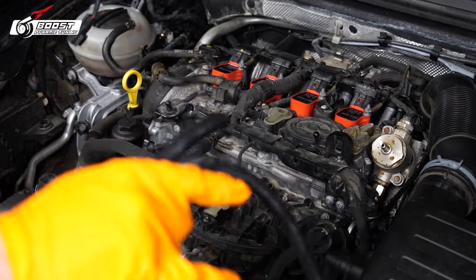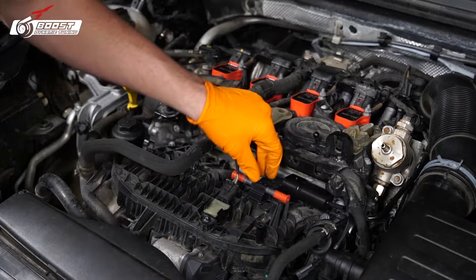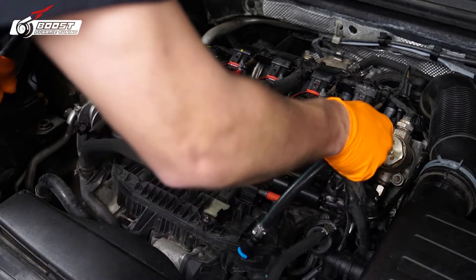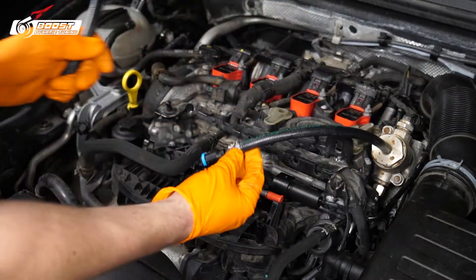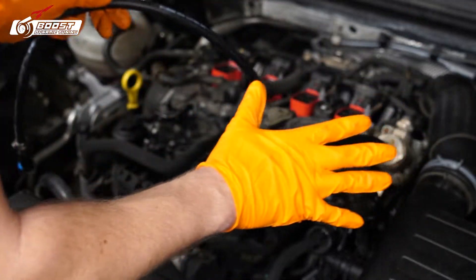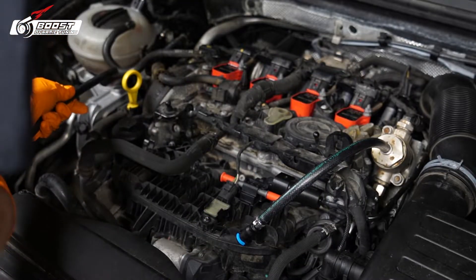My install is going to be a little different from the instructions you'll see online — I kind of want mine hidden. To give you guys an idea, I'm going to put it right here. The clamp is right here so I can just secure it, but I'm not going to tighten that down just yet because I might have to cut the line. I'm going to mock it up first.